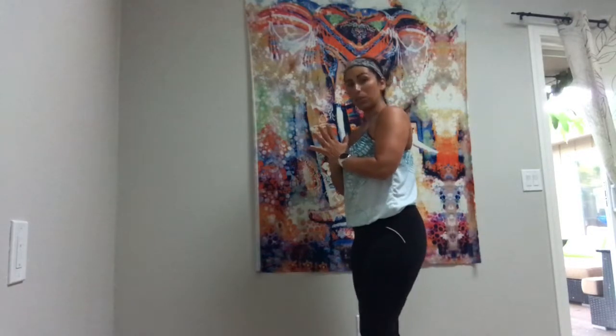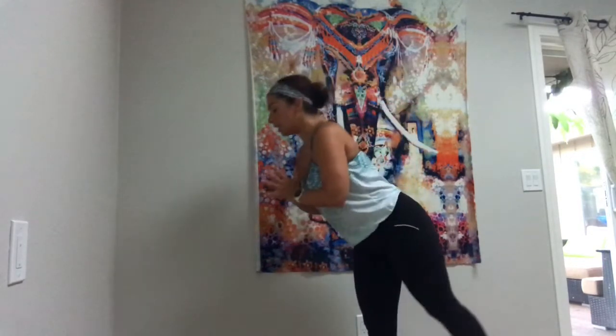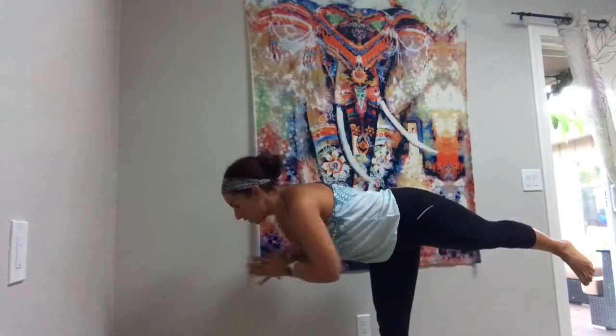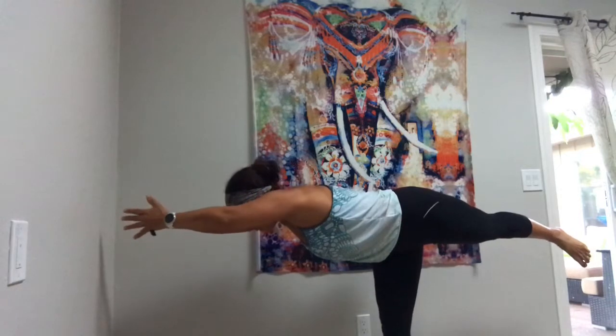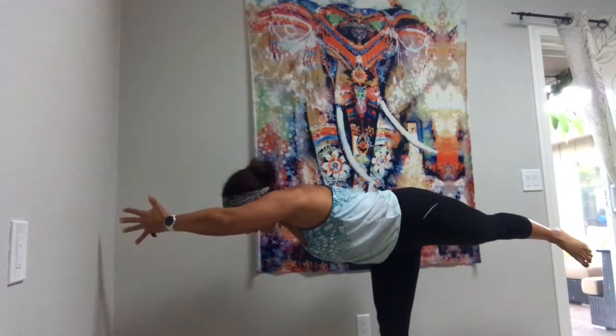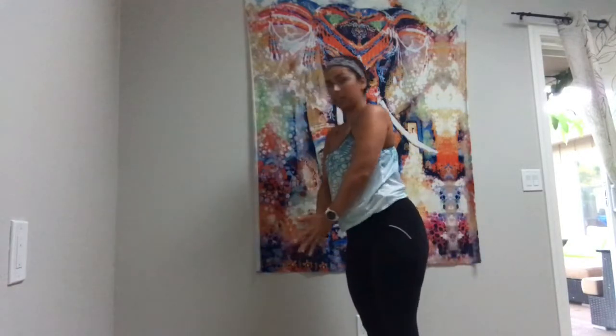You can keep doing that. You're going to hold it for about three breaths on each side. If you want to make it a little bit more challenging for your core, you can, as you hinge forward and kick your leg back, extend your arms forward. That puts a little bit more pressure on your back, so be careful. And then just come forward and down.